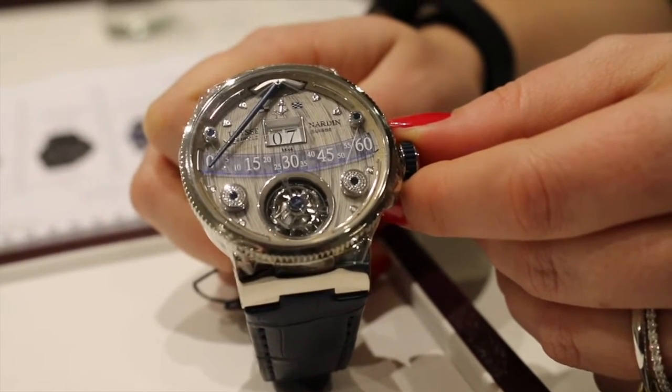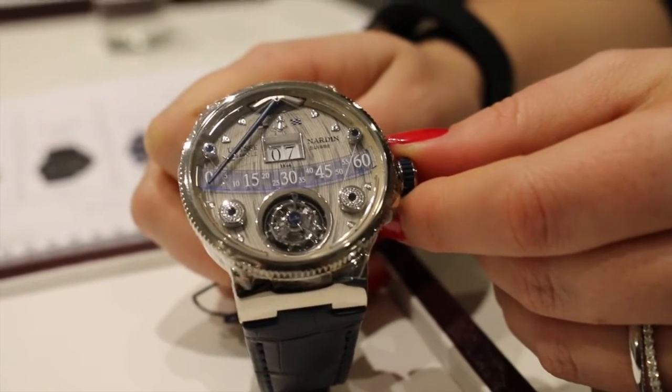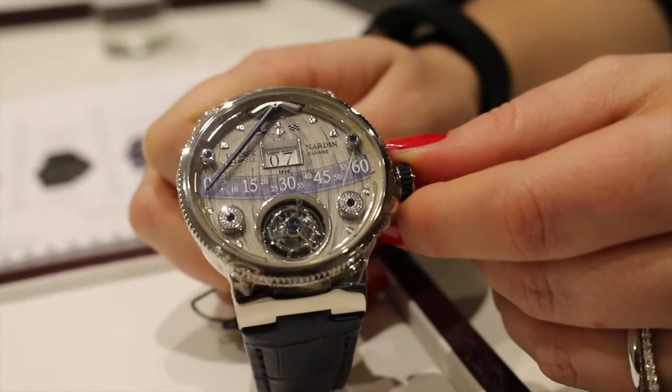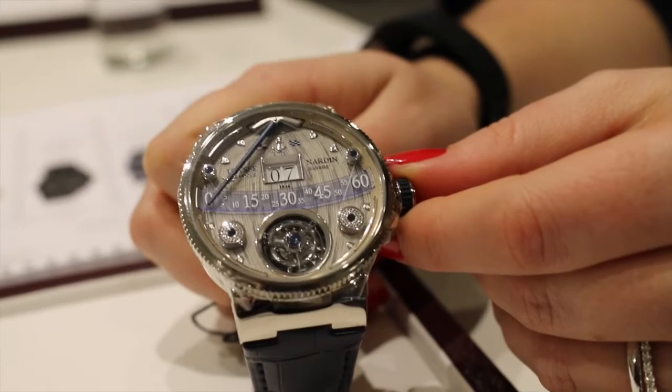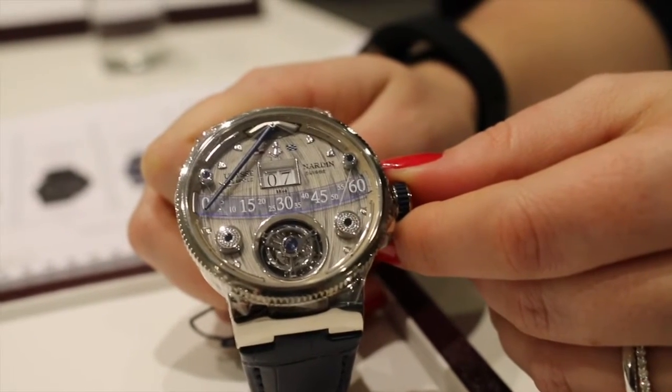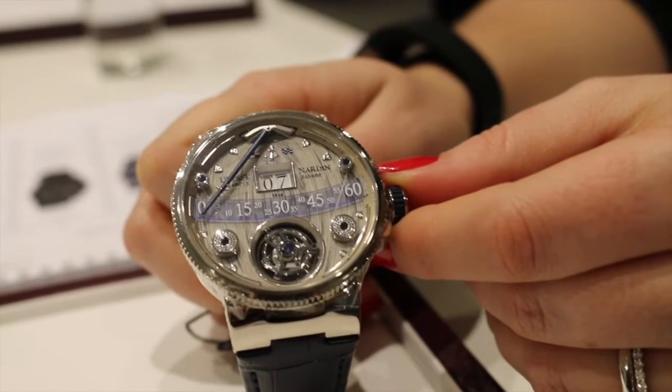This is Tim Massa with International Watch Magazine at Ulysse Norden at Basel World 2016. We are looking at the 20th anniversary of the Ulysse Norden Marine. This is a tribute piece — one of 18 made. It is the 44 millimeter white gold Ulysse Norden Marine Grand Deque Flying Tourbillon Retrograde Jump Hour.